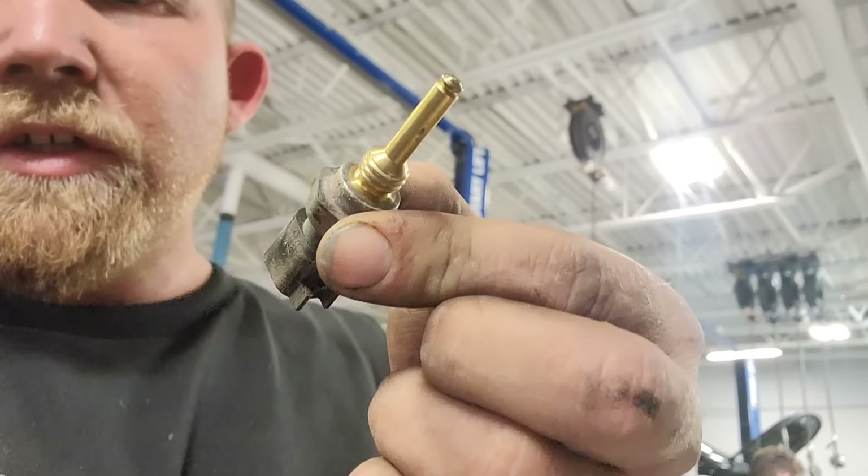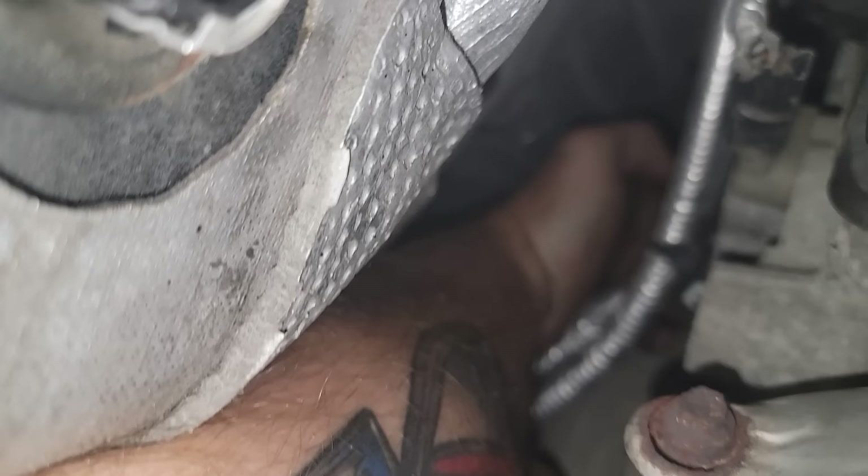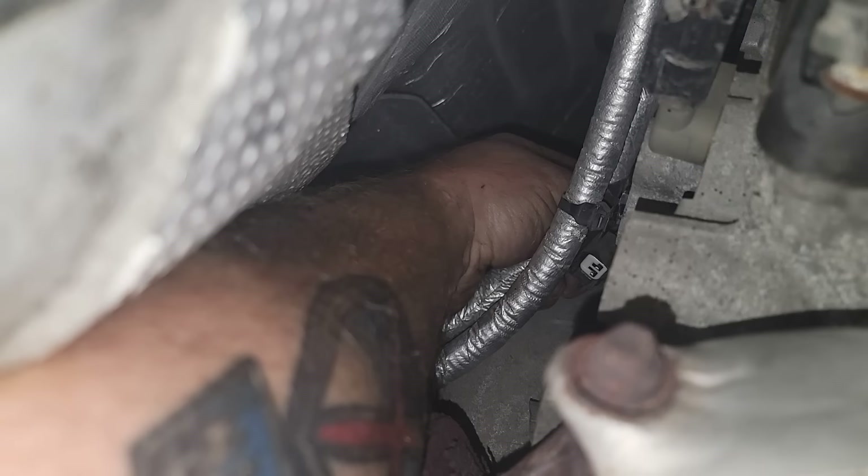The old sensor comes out looking like this. When you go back in to install the new one, it's like throwing flour on it to find a wet spot — you have to feel for the hole blind. I feel the hole and ease the new sensor in, catch the thread, and start spinning it in. It's not exposed to liquid at all, so it's a calculated coolant temperature rather than an actual live reading. There it is — locked in.